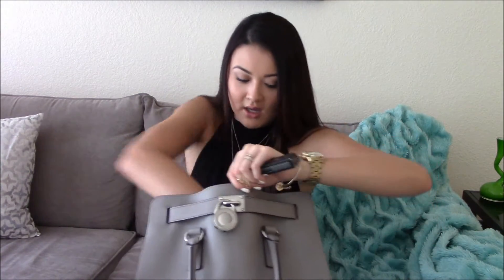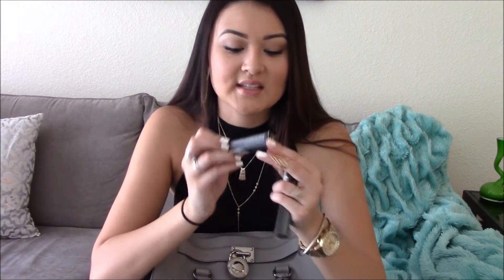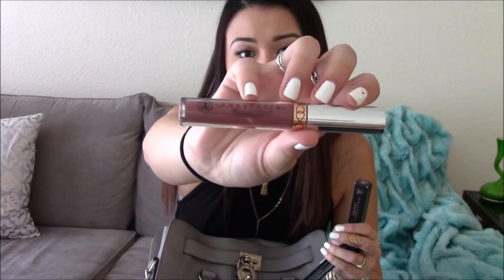I have these Anastasia Beverly Hills liquid lipsticks that I got at Macy's — I guess they're in contract with Macy's so they don't have them at Sephora or Ulta. I got the colors Veronica and Sepia. Sepia is like a really deep brown, which I love — I do a kind of ombre thing with them, so I keep them both in my bag. I'm weird and like to keep things in the box.